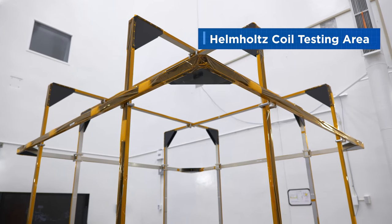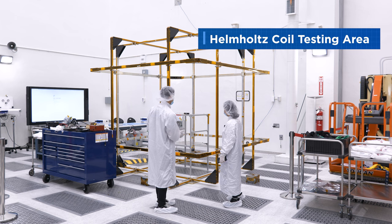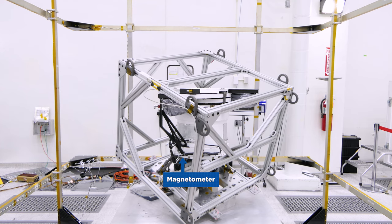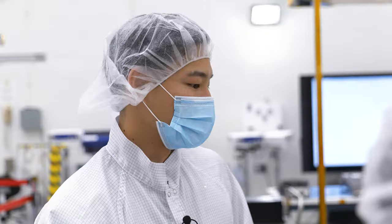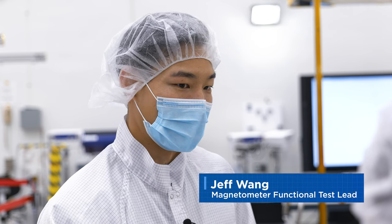What we're looking at here is called a Helmholtz coil system. We'll be using this to cancel out Earth's magnetic field, and that gives us a good opportunity to really see the capability of our sensors.